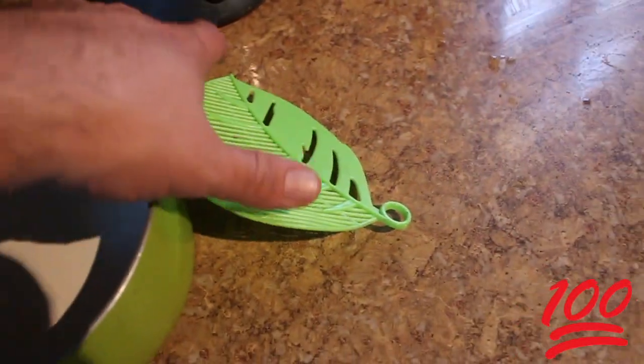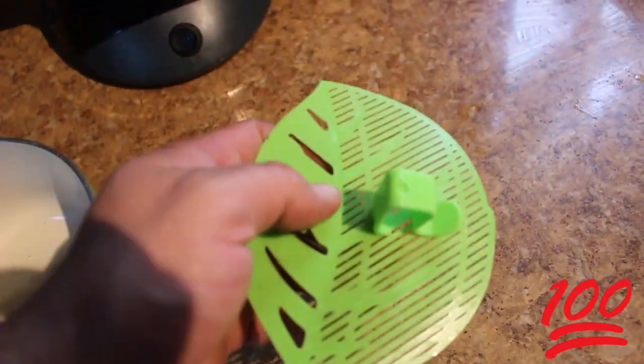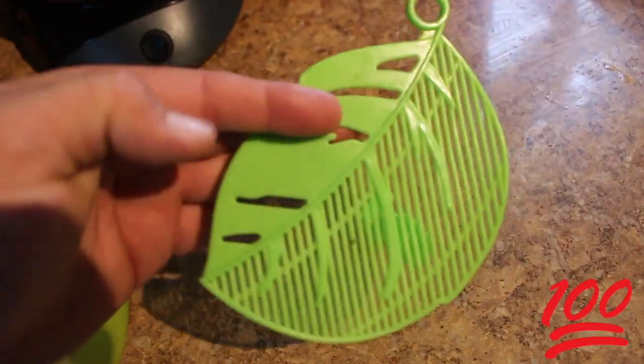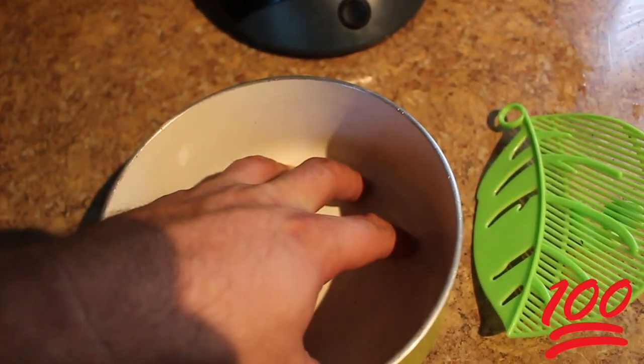Here's my honest review of this little gadget. When you put noodles in a pot and you need to drain them, normally you would get a strainer — this is supposed to save you that time. What you do is basically press this; it doesn't conform to any shape because it's very flimsy, but you just hook it on.